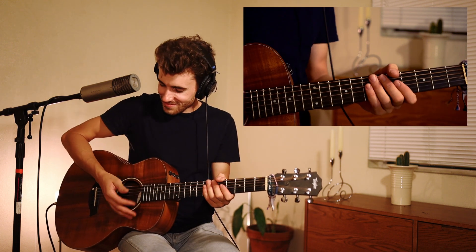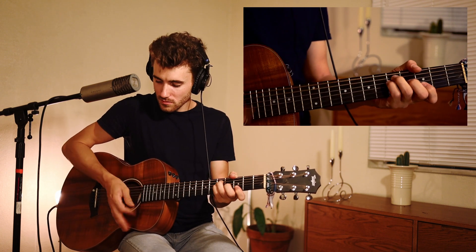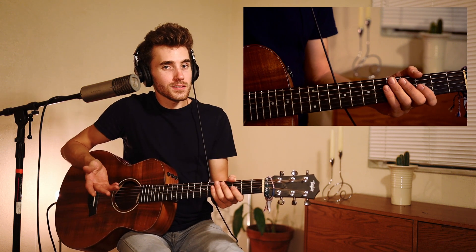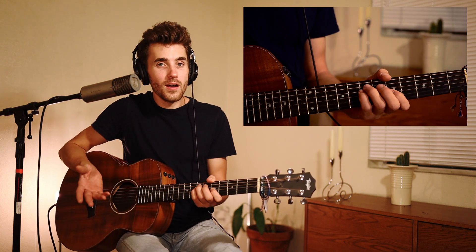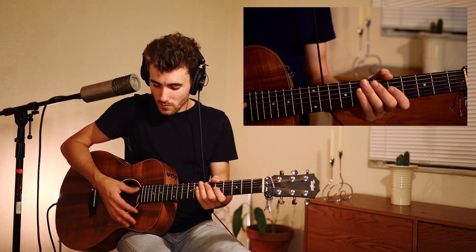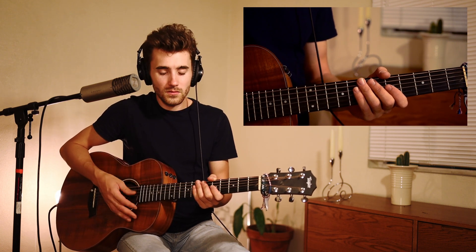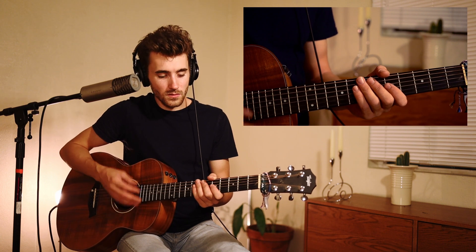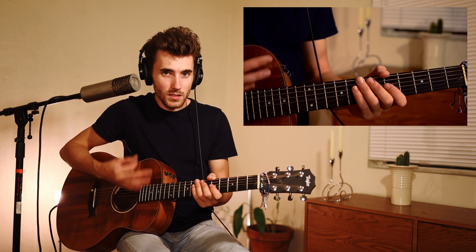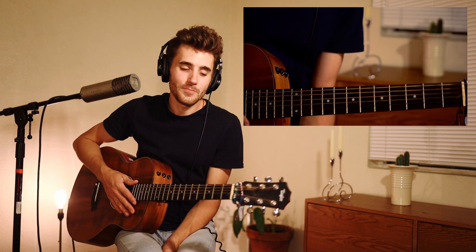My palm is hitting the strings going down. How I would practice this would be to turn a metronome on and basically practice really slow, then speed up slowly. But enough about that — we're going to get onto the song. I'm just going to turn the song on and we'll get started.